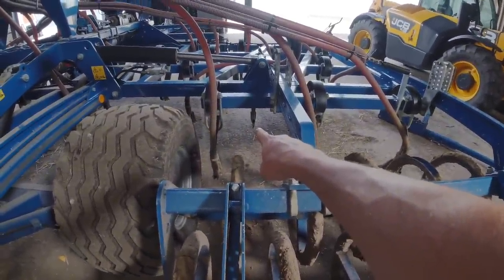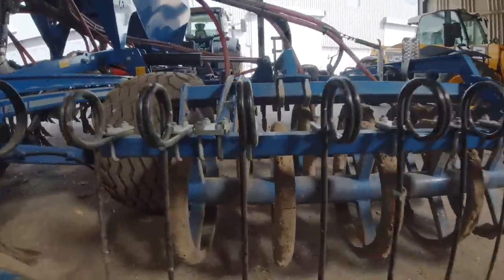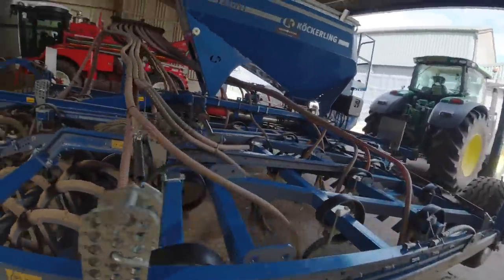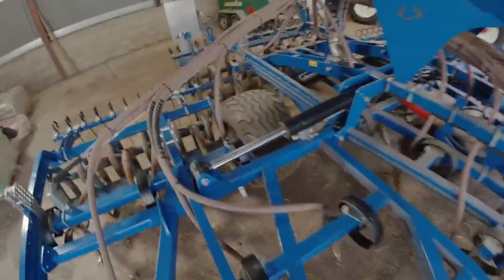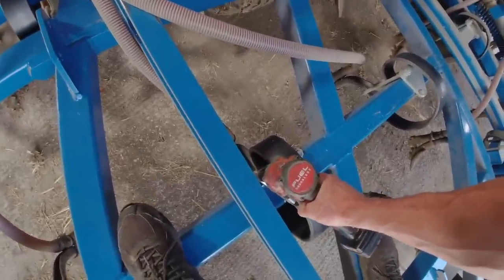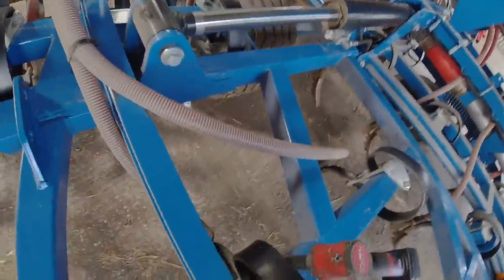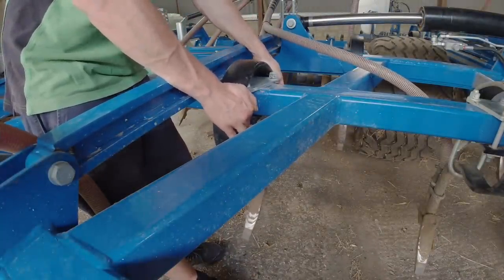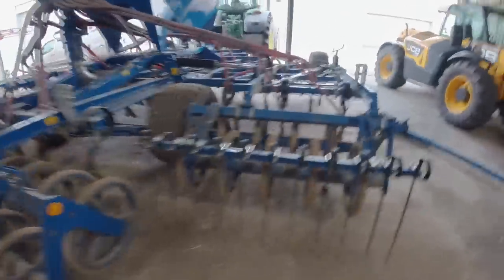That seed coulter right there seems to be one of the ones that's not in the right place. If you look down by that press ring, you can see the coulter is not in line, so we need to move it outwards a bit — but the frame is in the way. Actually, there's a bit of room there. It needs to go that way. This is a two-gun job, apparently. The frame's in the way. See, that's lined up now — it could do with going a tiny bit more, but it's a lot better than it was.